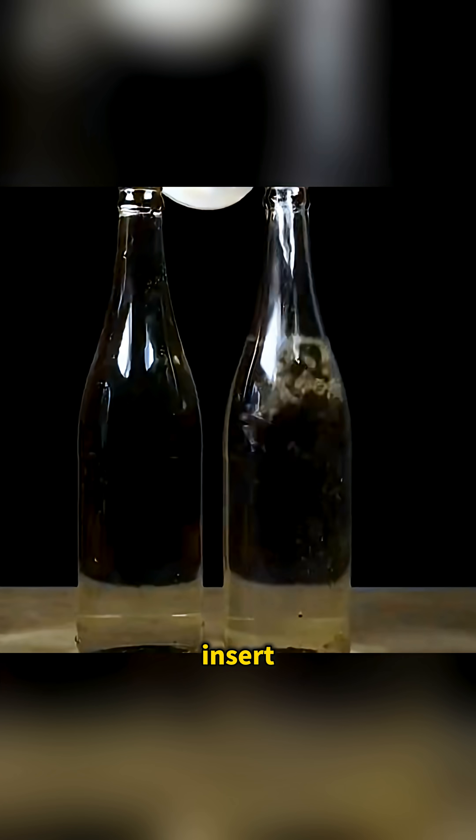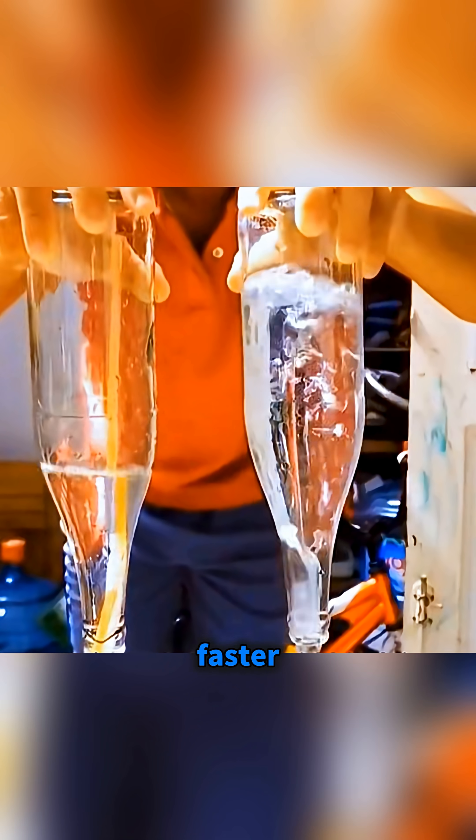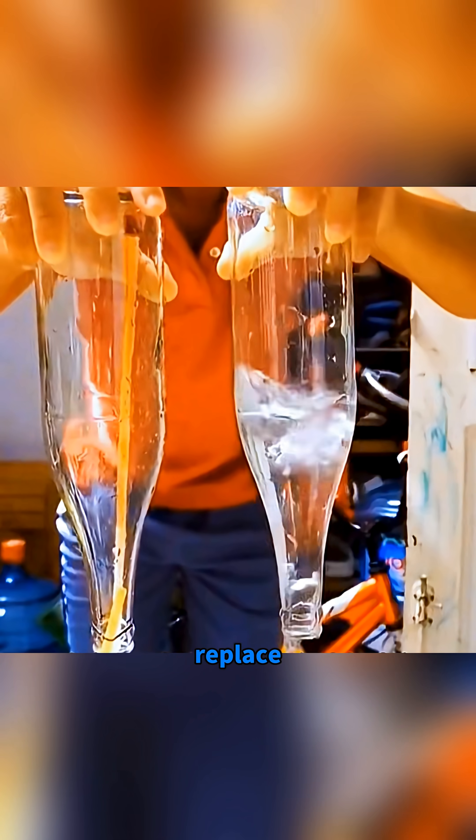Fill two bottles with water, insert a straw into one, then flip both bottles to pour. The one with the straw drains way faster because air can rush in and replace the water immediately.